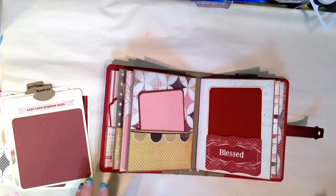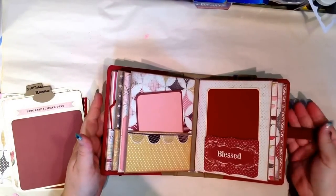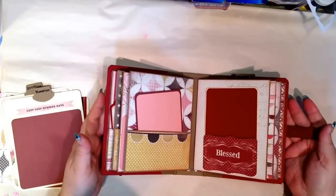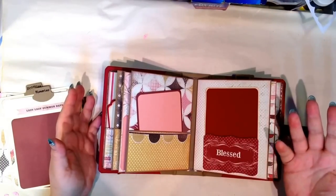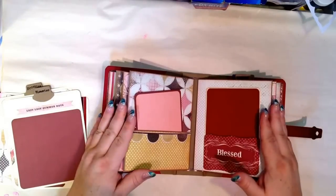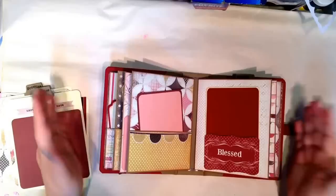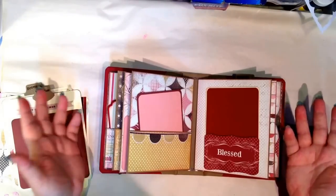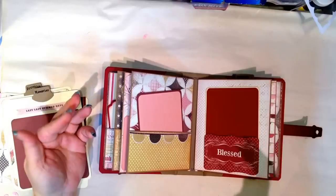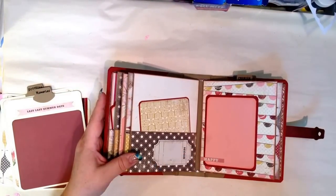Basically, everything that I bought to use in this album — with the exception of the Grunge Board, because I had that in my collection — I bought on sale, so it came out to be under $20. That included the paper kit. I put the album together, so for $20 in supplies and then my $20 class, you can make an album for under $40, which I thought is really cute.